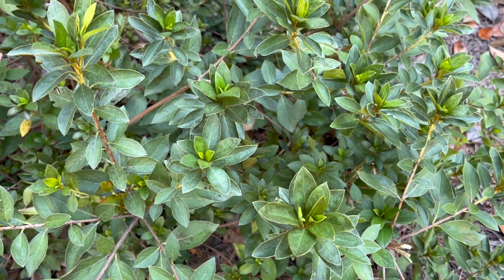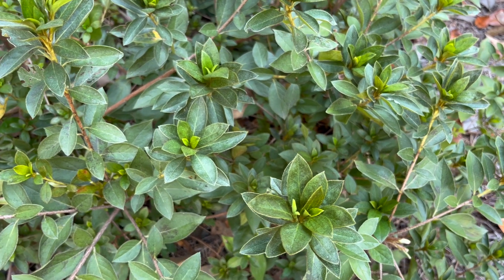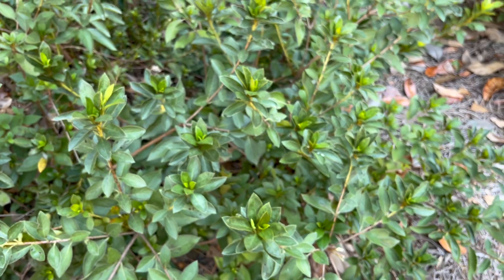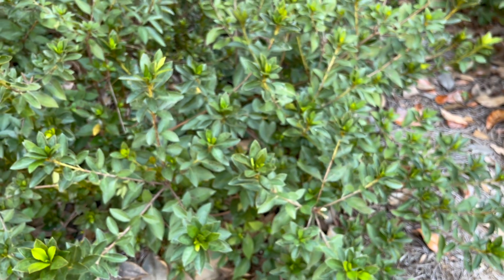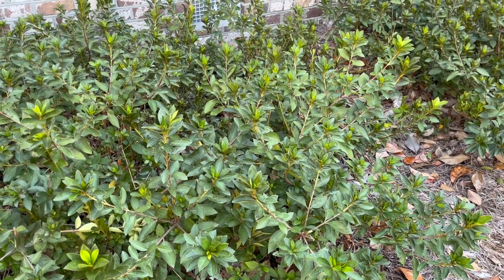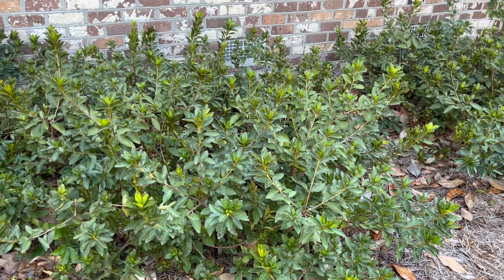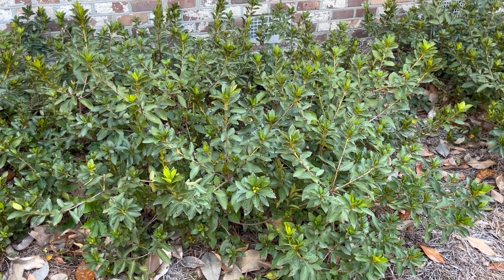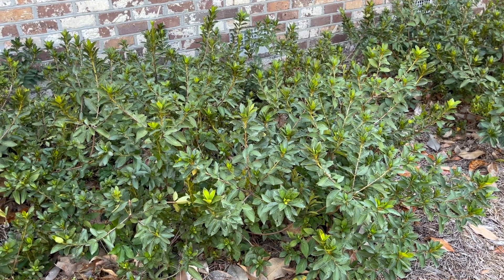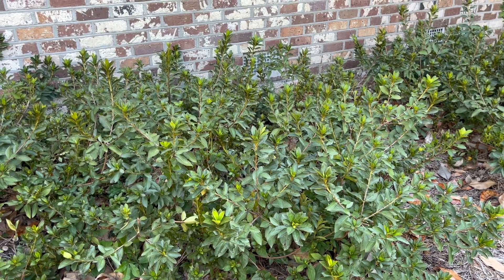One of the mistakes I made years ago was to trim my azaleas in autumn — I didn't realize I was cutting off all of the little tips where the buds are set. The buds set pretty soon after the last flowers fall off. If you do need to prune or trim and shape your azaleas, the best time to do that is after they flower. You can wait a few weeks — it doesn't have to be the day the last flower falls off — but don't wait very long, because the new flowers will start forming on the tips of the old growth. They are really a spectacular flower when they look healthy and are in full bloom.